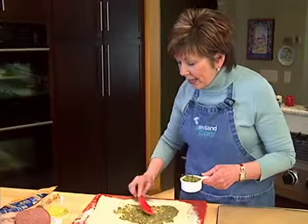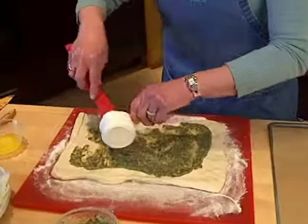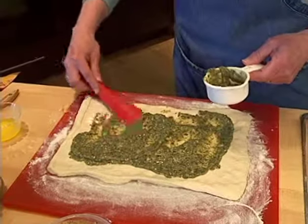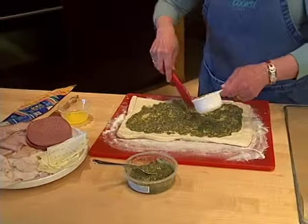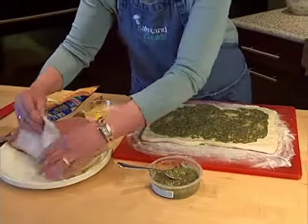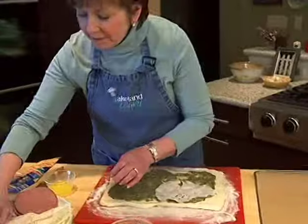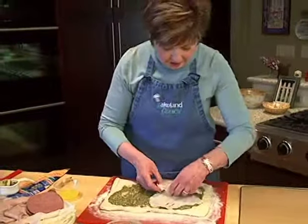During the summer you can make your own pesto, but today we're using refrigerated and it takes about half a cup. Then I'm going to use some meats — you can use any kind of your favorite deli meats. I'm going to use some turkey and some ham that's been sliced nice and thin, and I'm just going to layer it on this dough.